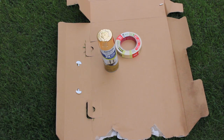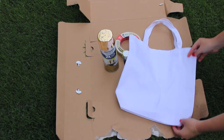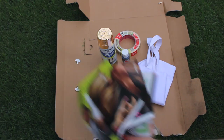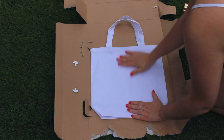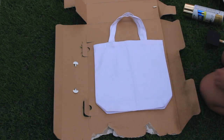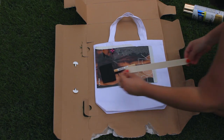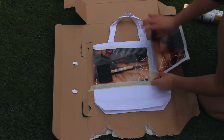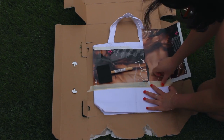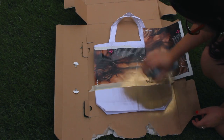For this super cute DIY tote bag, you're going to need some painter's tape, some gold spray paint, some black matte acrylic paint, some sponges or items to paint with, and of course a plain white tote bag. You're also going to need some scraps from magazines or newspapers to protect everything around you. Set it flat on some cardboard, then tape magazine scraps to the upper two-thirds of your bag, leaving the bottom third exposed — that's what we're going to spray paint gold.